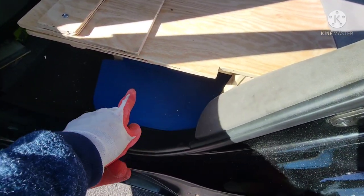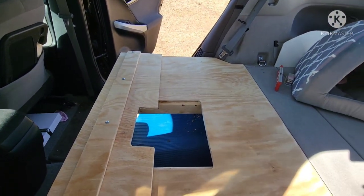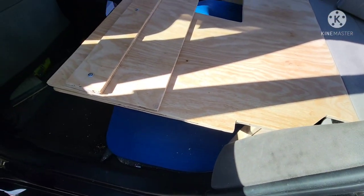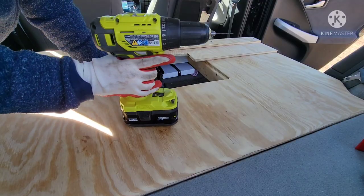Notice we took this — we let this come out a little bit more than that side because of the vent over there, so that goes straight across. With this one, it just comes out a little bit, not much. And I am going to pre-drill some holes.